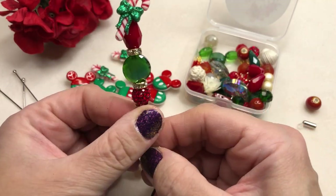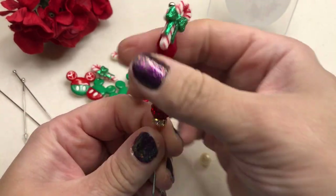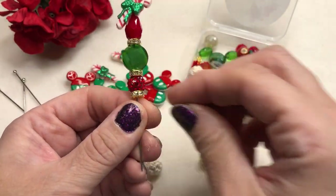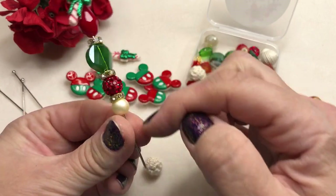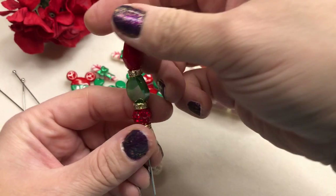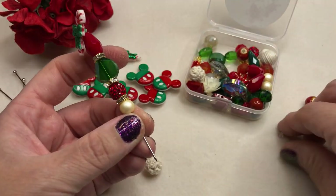You can see how if you release pressure the beads just jump down — no big deal, just put your pressure back on it. With these stoppers it's going to hold everything in place. So let's put a pearl — perfect. And that's going to leave us enough room to be able to put it through our clothes. You might even be able to sneak one more small bead on there, but let's stop at that.